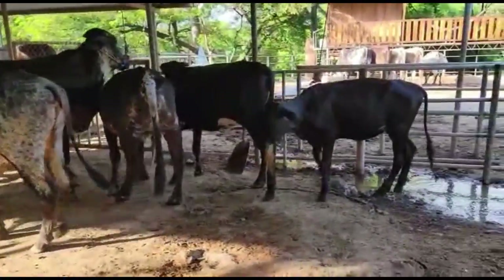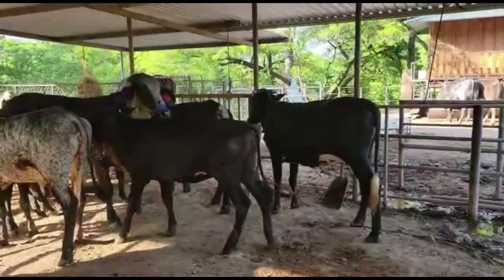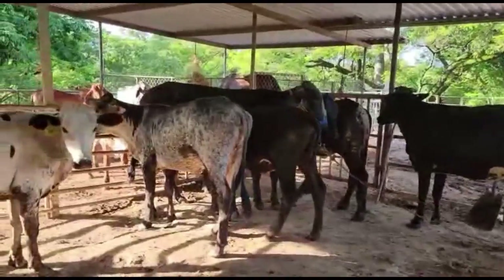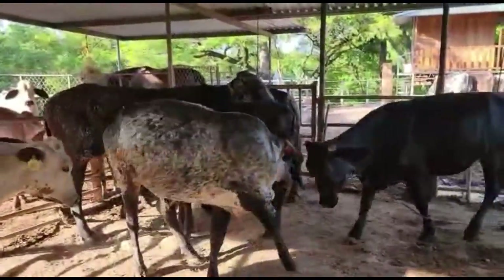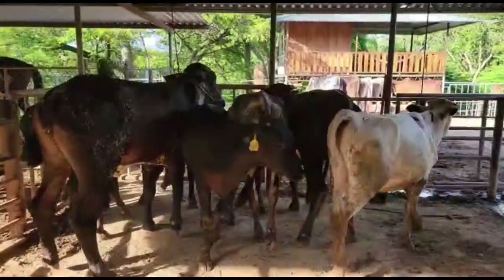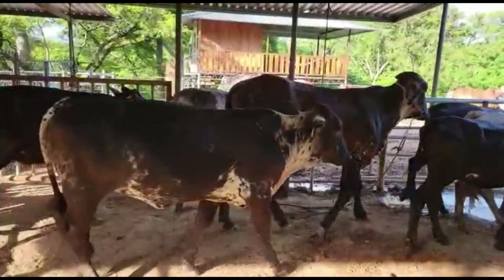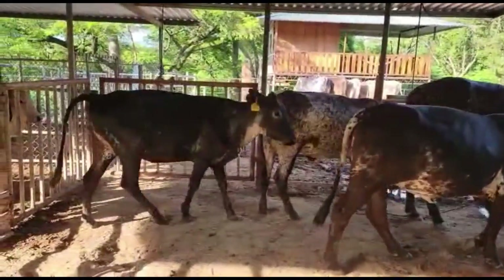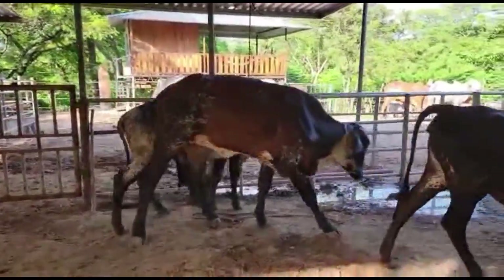Aclarando esto, pues les decimos que pueden llamarnos, están disponibles, y como siempre, sé que a muchos no les va a gustar, pero ahí por su llamadita les podemos hacer saber el precio de estos ejemplares. Así es que ahí están las Guirolando Plus de la ganadería GS de nuestro buen amigo Giovanni Sorto.